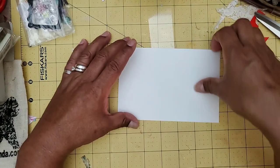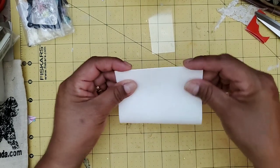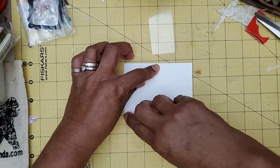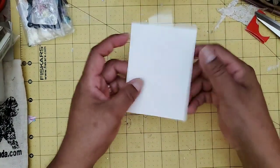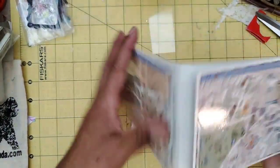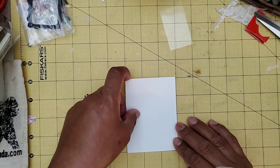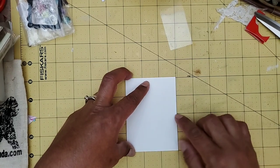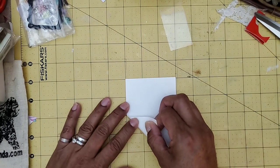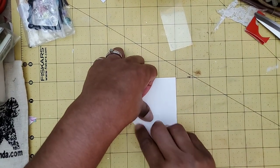You're going to fold your paper this way. I did look up a couple of tutorials on how to do this. The thing about folding it the other way is there's no crease, so you don't really need to put a crease on it, but you do need to know where the middle is. I'm going to measure the middle — it should be exactly four inches, so it's at two inches right there. You're going to fold this towards the middle on both sides.